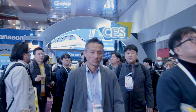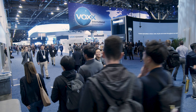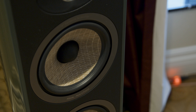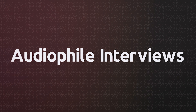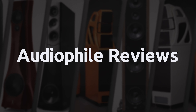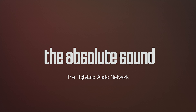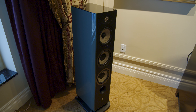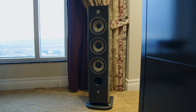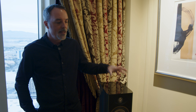Hi everyone. Today, live from CES, we are officially revealing the brand new Aria EVO X series. This is the upgrade of the famous Aria series, featuring a non-parallel cabinet design to optimize the internal audio performance and avoid any standing waves.